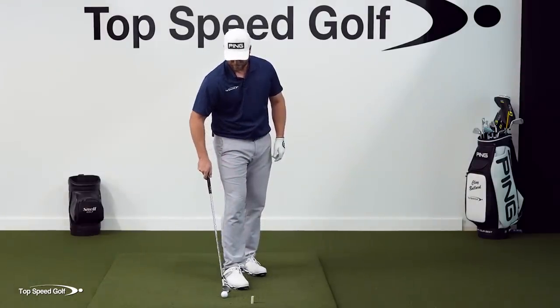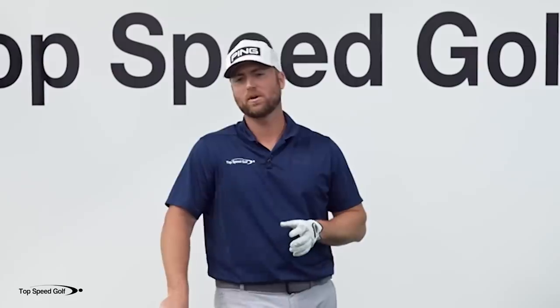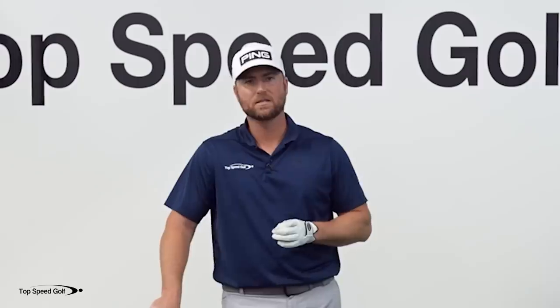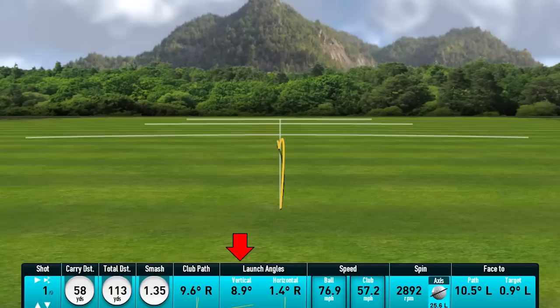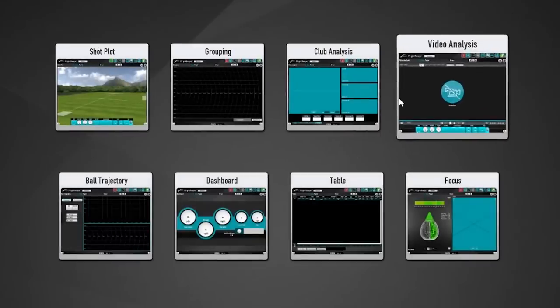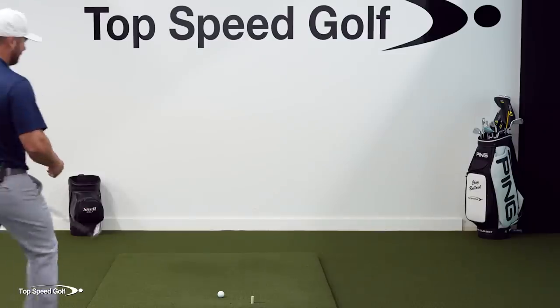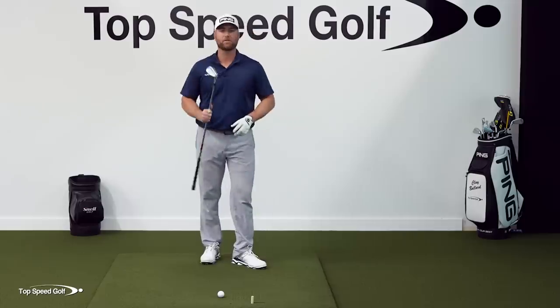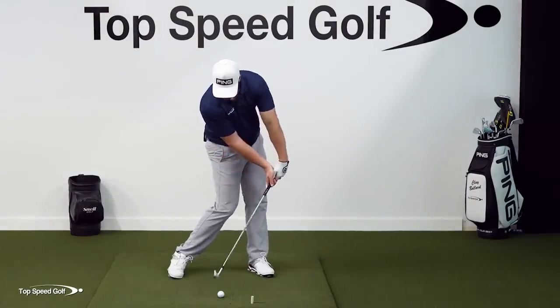For a nine iron, the vertical launch angle is usually going to be somewhere in the ballpark of 20 degrees — low 20s. That one launched at 8.9 degrees. If I look at my dynamic loft — how much loft was on the club at impact — it was 13.7 degrees of dynamic loft. Your nine iron has about 40 degrees of loft on it naturally. That means by doing this drill, I took from 40 degrees of loft all the way down to 13 — really, really de-lofted. Basically means I have so much lag through contact it's unbelievable.